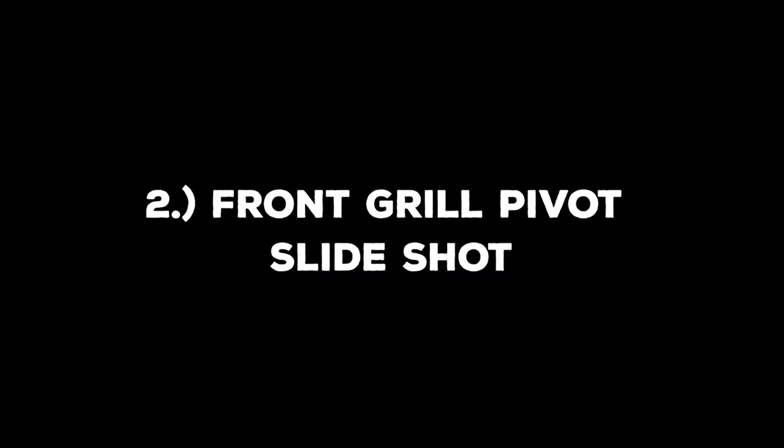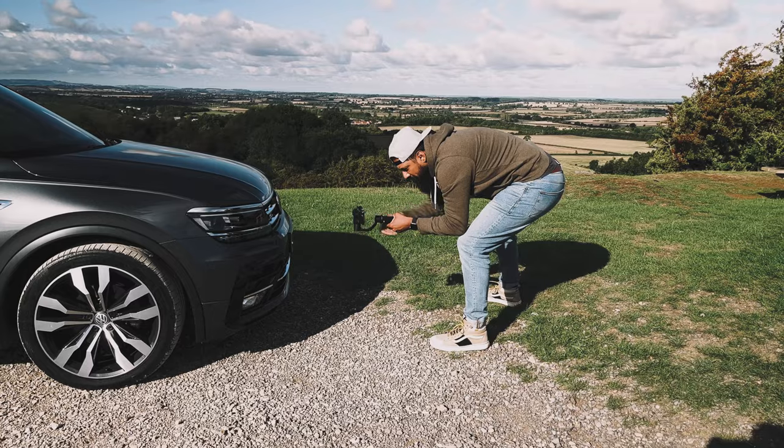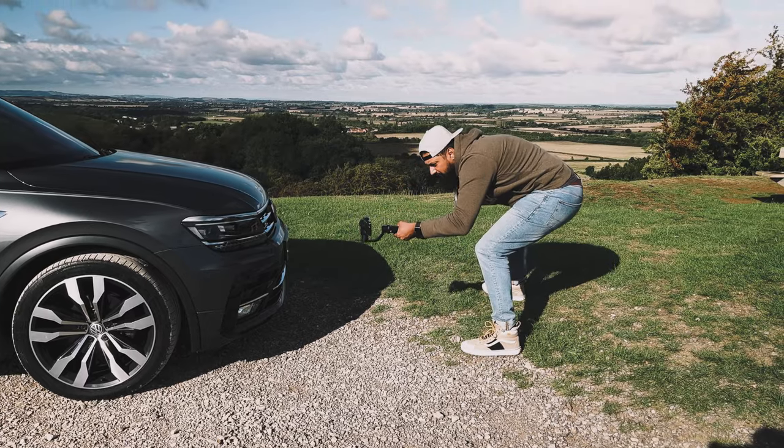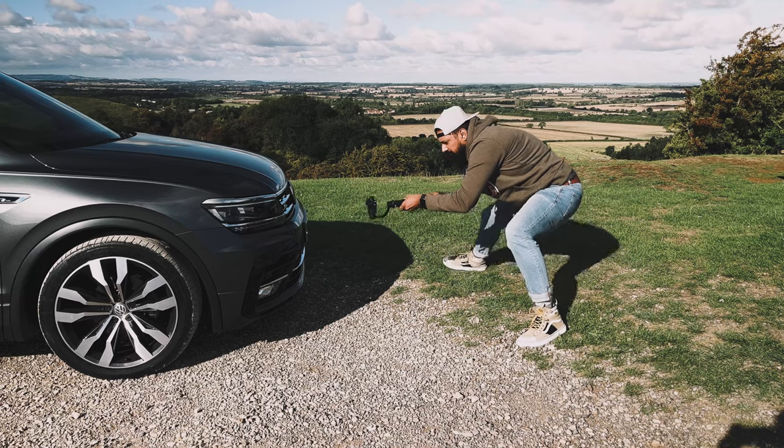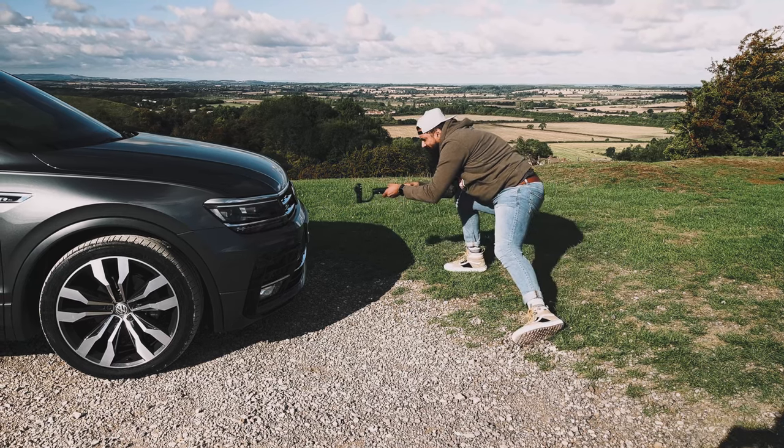Move number two is the front grille pivot slide shot. Make sure you're comfortable and steady when performing this one. I like to plant my feet in position and then pivot with my knees. Start from one side and then slowly pivot across to the other side. Keep both hands on that gimbal and keep it as steady as possible, and you'll get a shot that looks something like this.